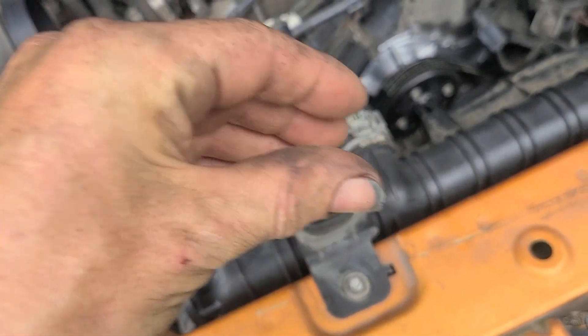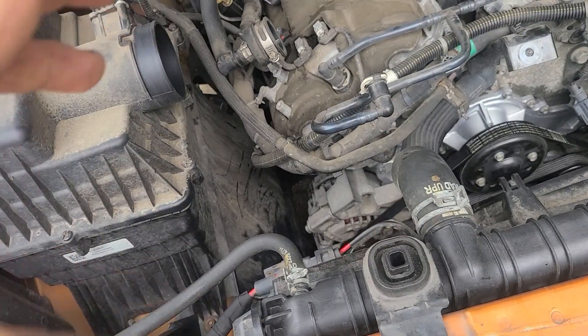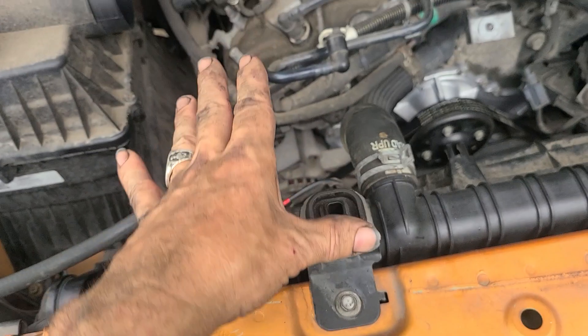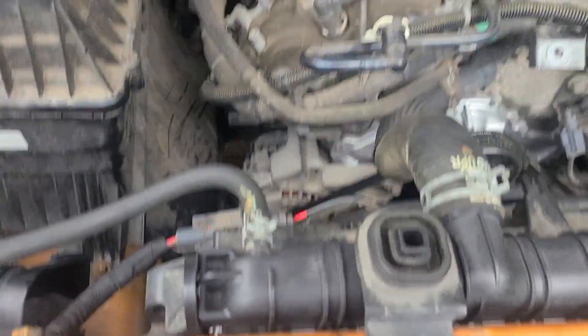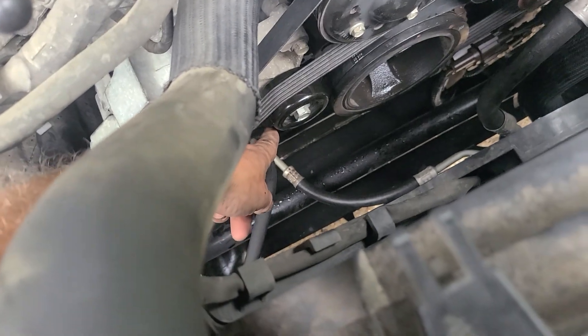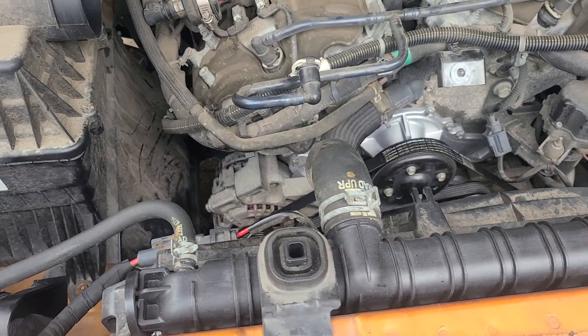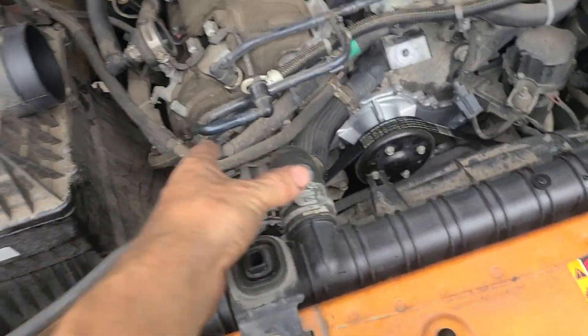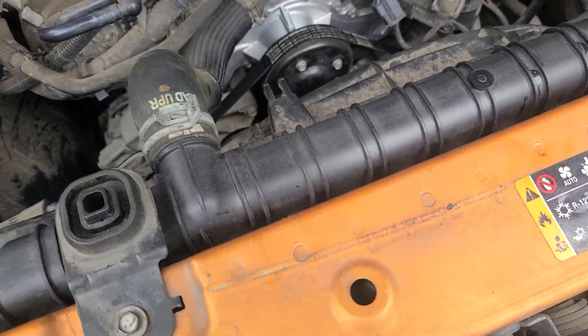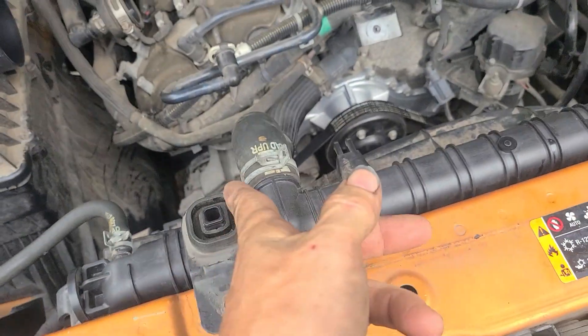The back bolt is 15mm but you only have to crack it loose two or three threads — there's a U-slot on that back mounting point of the alternator, allowing you to lift the alternator off that bolt. Set the alternator to the side; I didn't even unplug mine, just let it sit up in there. You then have four 13mm fasteners on the bracket: one in this hole here, one clearly visible there, one below this pulley, and one short one behind where the alternator was. All three of those bracket bolts are different lengths, so don't mix them up. Pull that bracket completely out of the vehicle.